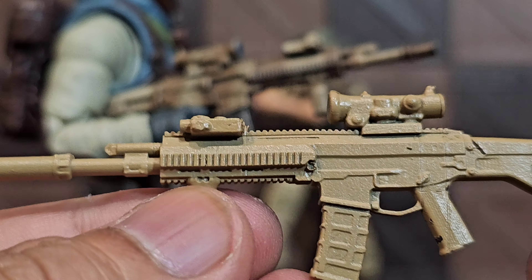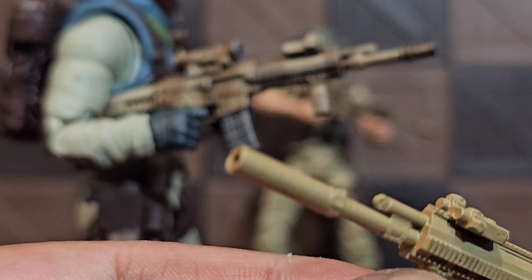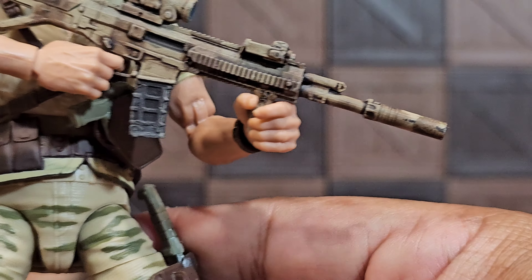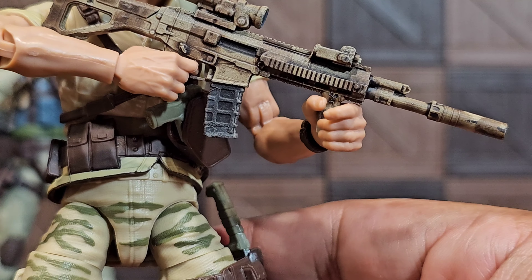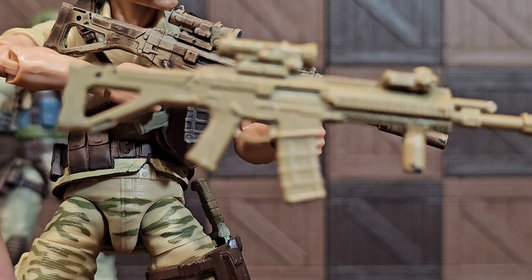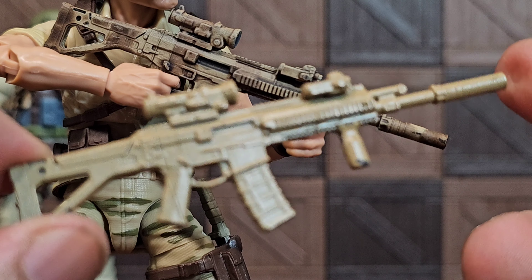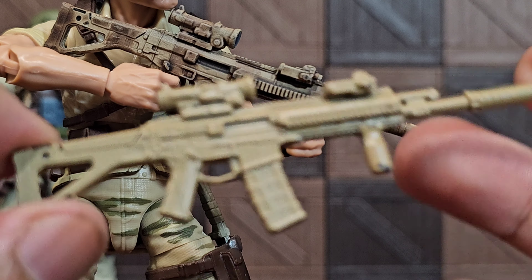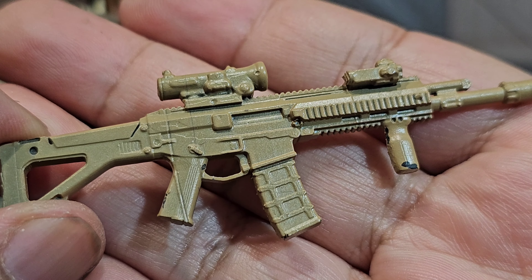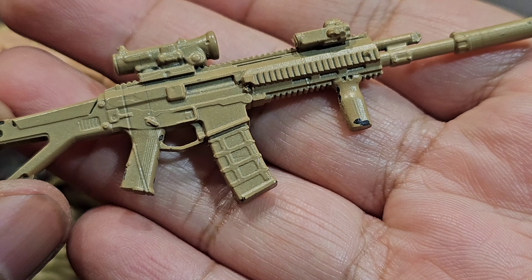It looks good, looks like an ACR. Then you start seeing things like the fixed stock one in desert and you're like, yeah... Let me know, folks, which would you rather have? This really only makes sense for people who absolutely love the stock look or have their own paint skills and are willing to get it on the cheap.